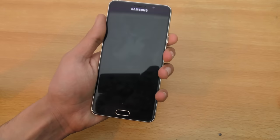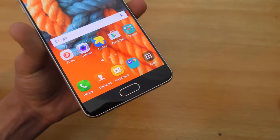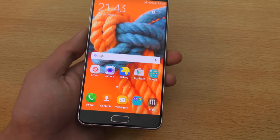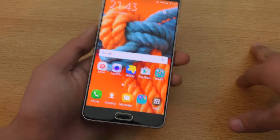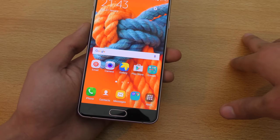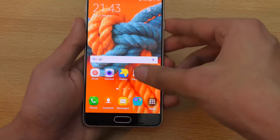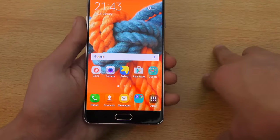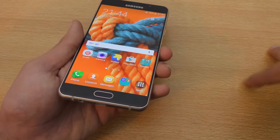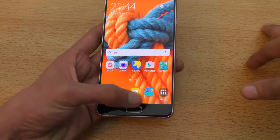Let's move to the fingerprint sensor on the home button. The Galaxy A5 and A7 2016 both have a fingerprint sensor — it's absent on the A3. The fingerprint sensor is a nice addition given these devices cost a lot. I'm not that impressed by its performance though; it feels a little bit slow compared to flagship phones like the Nexus 6P, but it's good to have for the added security.